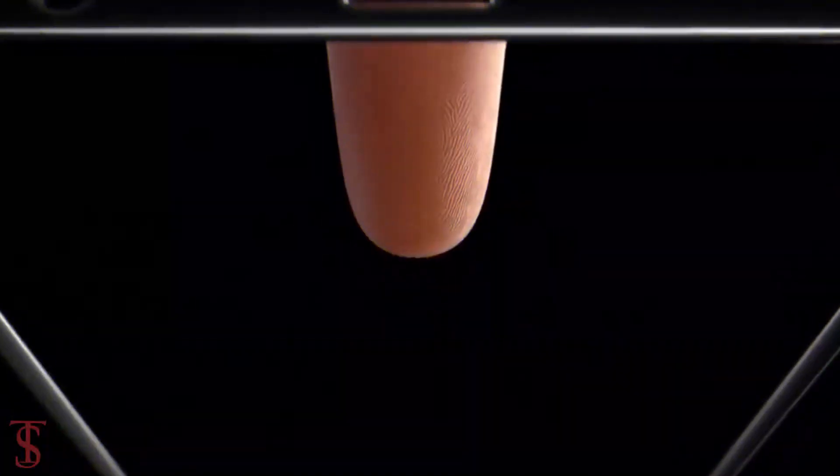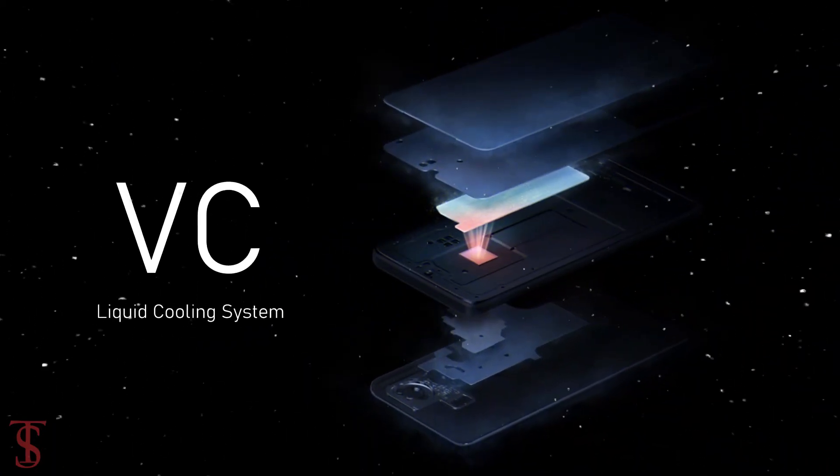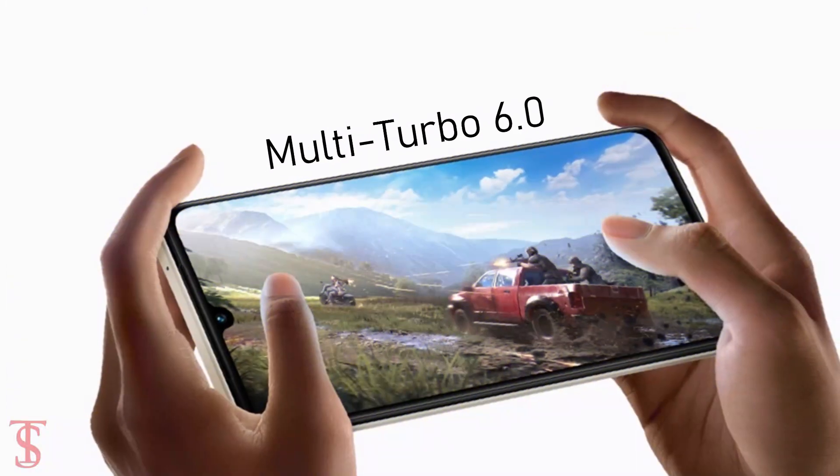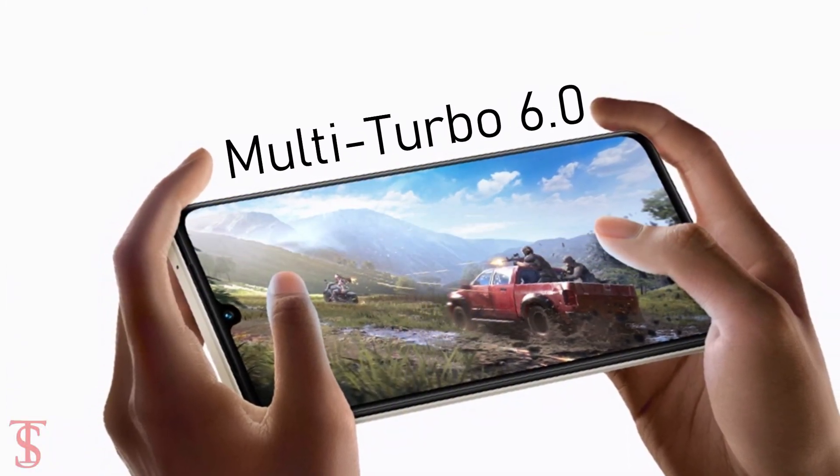Additionally, the smartphone features an in-display fingerprint sensor for authentication, and it comes with a VC liquid cooling system that keeps the device cool in extreme conditions. It also includes Multi-Turbo 6.0 for a better gaming experience.